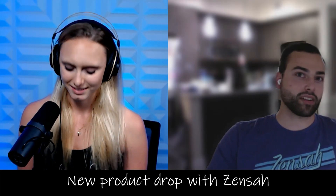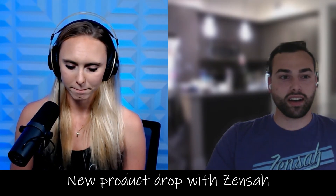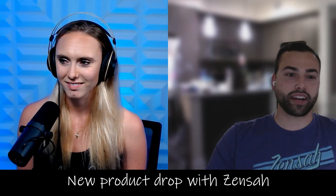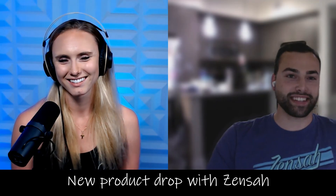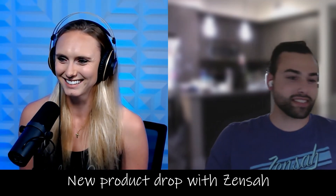Thanks for having me on. I'm excited to be here. So I manage product development for Zensaw, which means basically from the moment we have an idea of what we want to do, I take it from that all the way through when we launch it. So I get to try on lots of prototypes around the office. I've got a little basketball hoop set up outside, so my process is basically get the stuff in, go outside, shoot around a little bit, see what I like, see what I don't like, and then send notes and keep going from there.